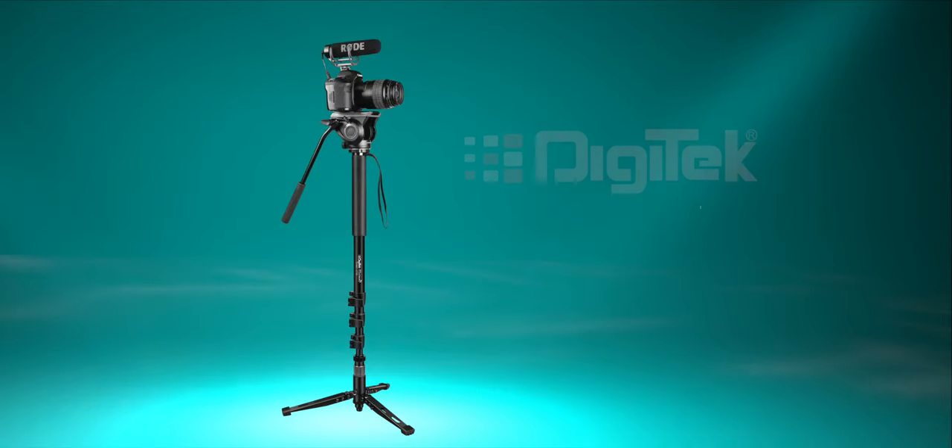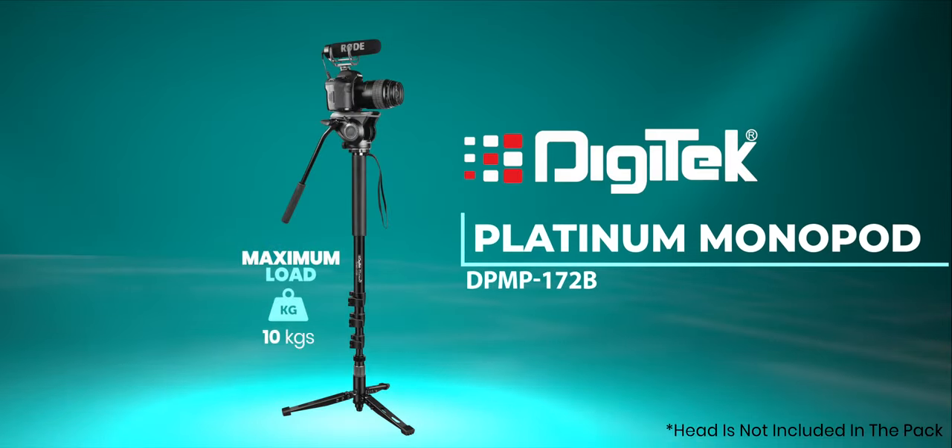So get your own Digitech Platinum Monopod DPMP 172B today!